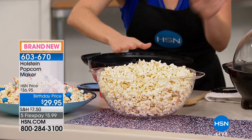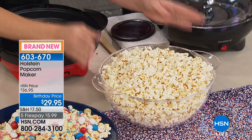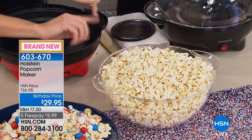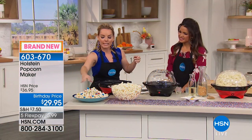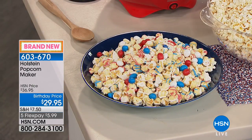Here's popcorn — we'll have some more ready in just a minute. This is so fun and it only takes a matter of minutes. You can use your own oil, your own kernels, your own toppings and flavors. Over here we actually did M&Ms and some white chocolate. And when it's finished, that's all you have to do.